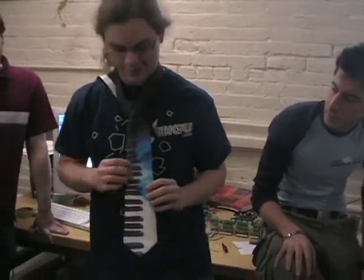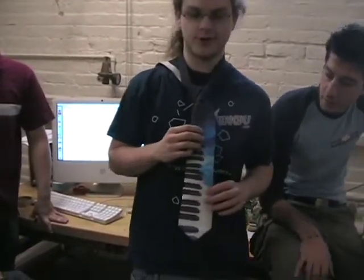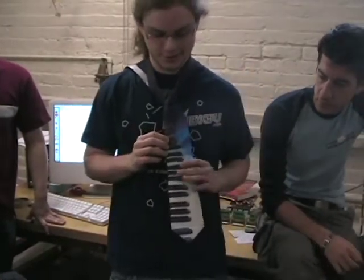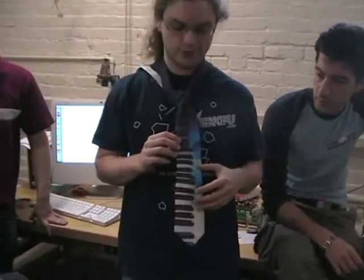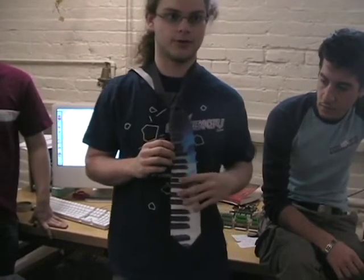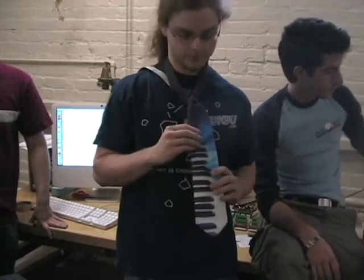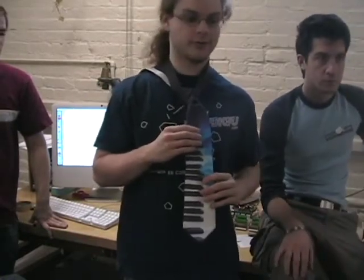It looks like there's basically nothing going on here from the front, but we've got a number of controls in addition to the piano keys. We've got 13 piano keys — C3 to C4, all keys covered on this section of the tie. We also have buttons up here: three buttons that are modulation buttons.